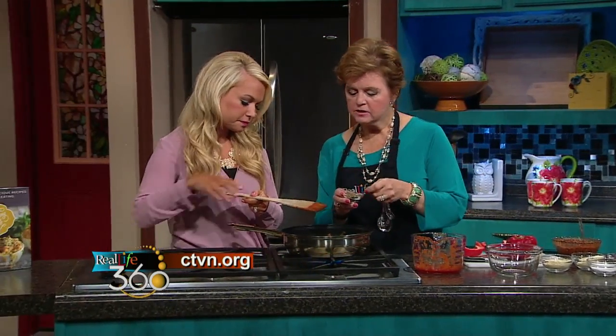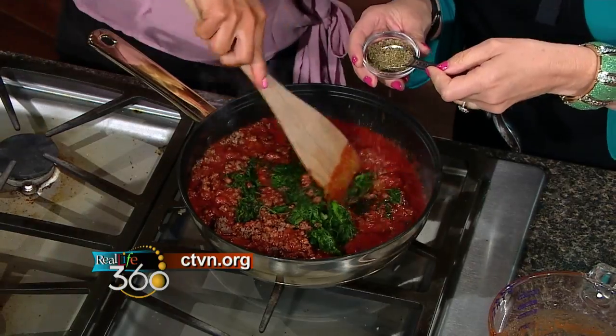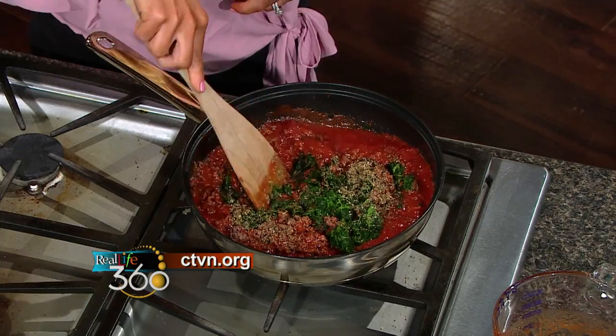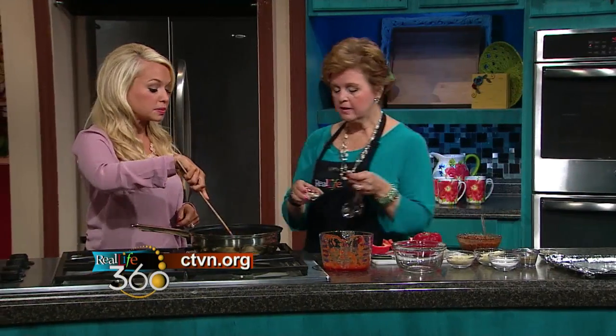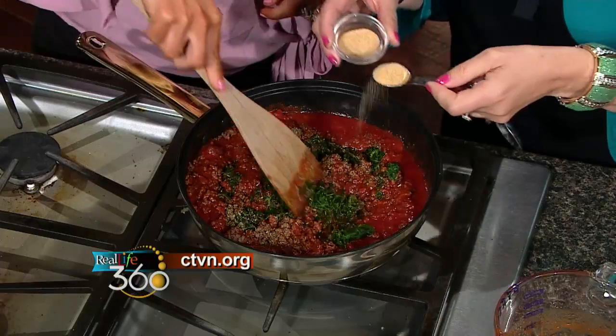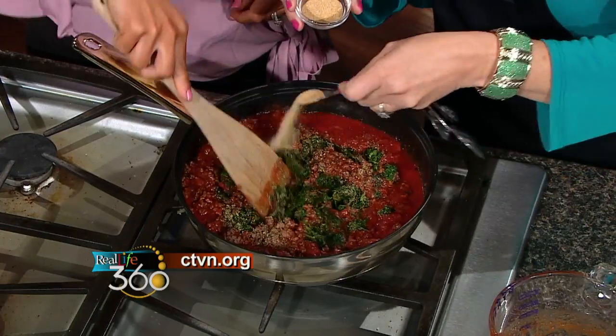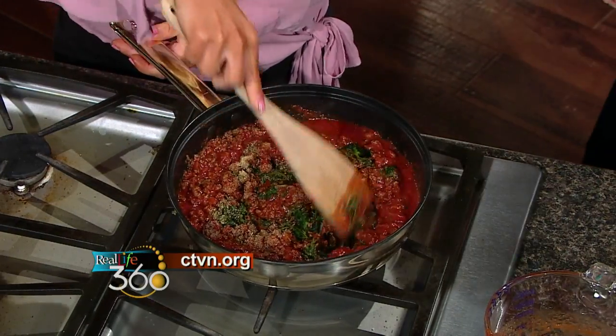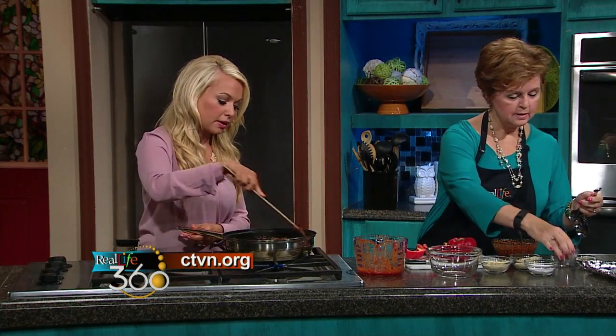Why the difference — is it because salt and pepper are a little bit more potent? They are, and we're also adding Parmesan cheese to this, so we don't want it to be too salty. Parmesan is a really salty cheese, and it has a lot of flavor but not a whole lot of calories, which is why I like to use it in my recipes.